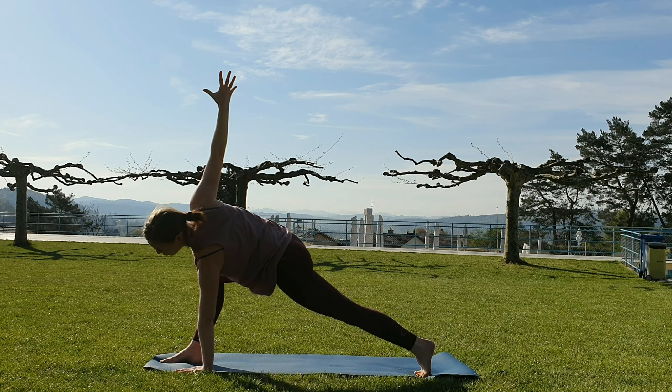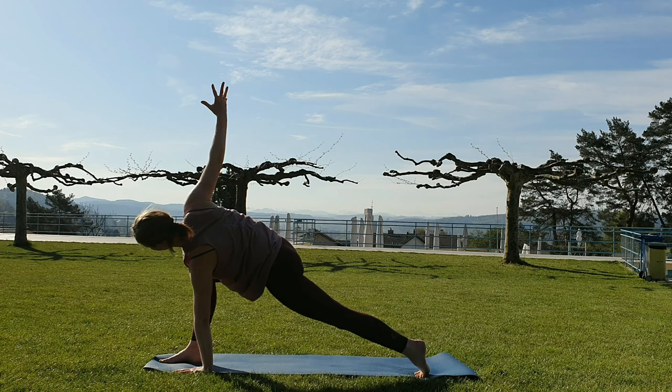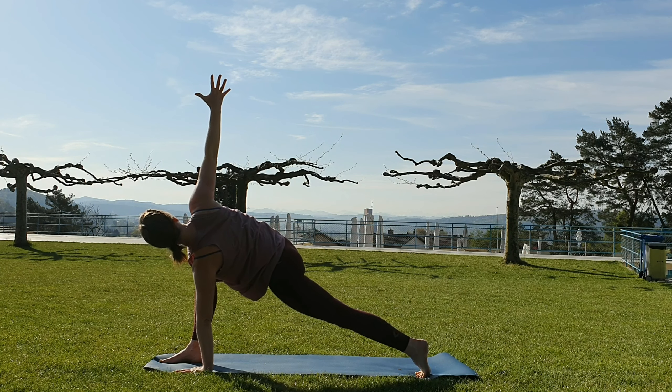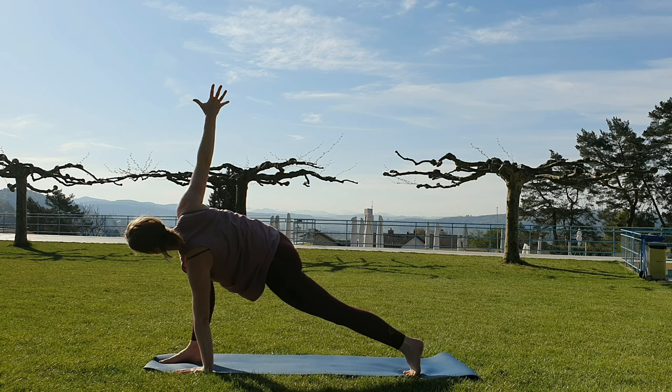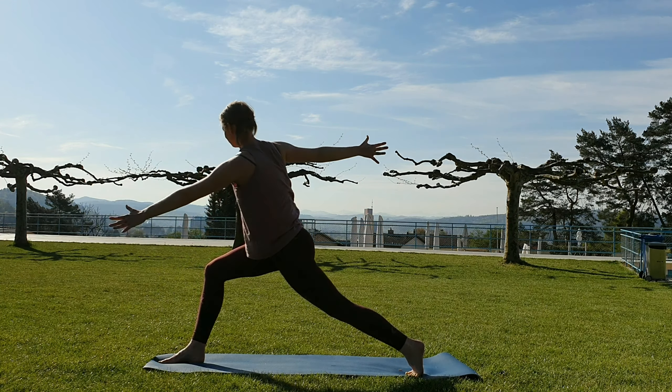Leave the left hand in line with the right heel and come into your twisted lunge here. Energy down through that right foot. If it feels good you can lift the back knee off the mat. Make sure you're still moving the right hip back in space and a bit down, and moving the left hip a bit forward and up, so the hips become parallel to the mat. Fire up the back thigh if the knee is not on the mat anymore. From here, activate the core and lift all the way up, keeping the twist in the upper body.